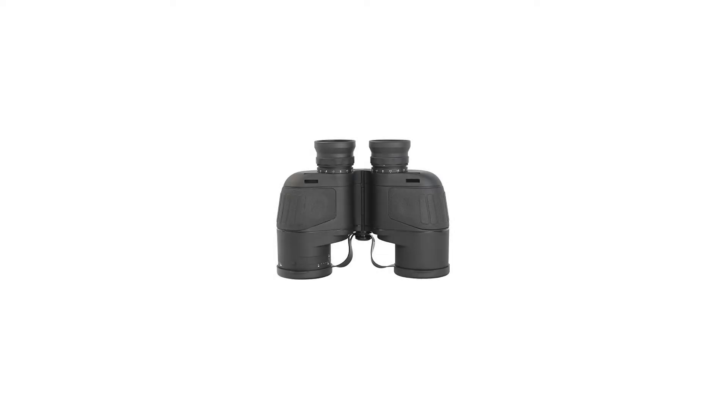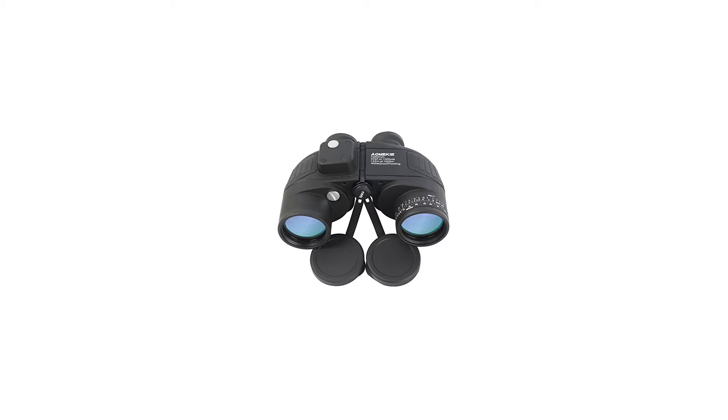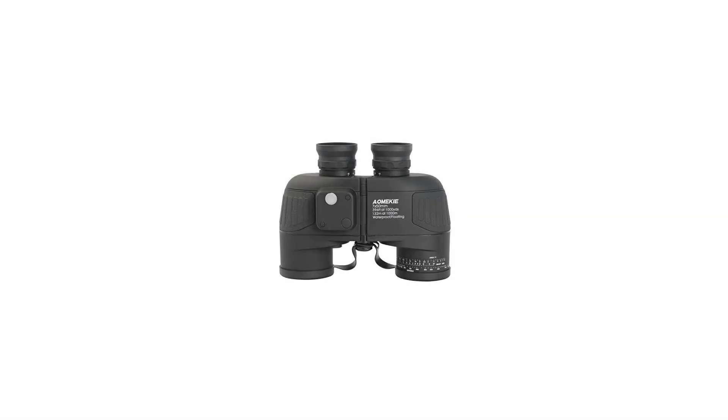Focus: Individual Eye Focus. Diopter Control, Diopter Adjusting Range: -5 to +5 Diopter. Eye to Pupillary Distance: 56–72mm. Prism Type: Porro BAK-4. Lens Coating: Multi-Coated. Housing: Rubber, Waterproof, Fog Proof. Range Finder Reticle and Compass included.